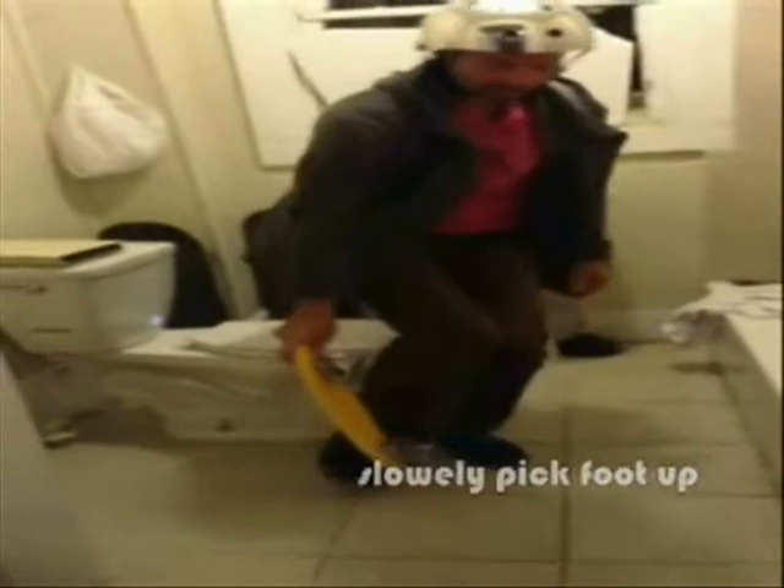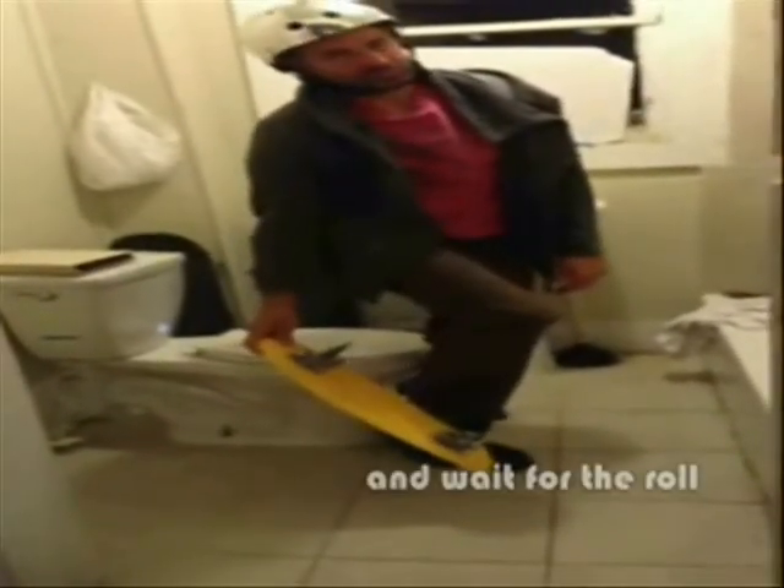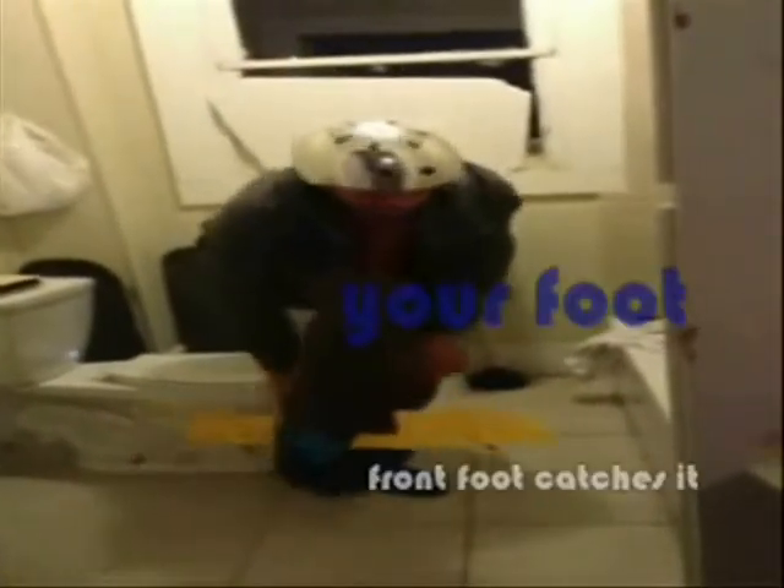Right as your knee passes the nose, you will slowly pick your foot up a little bit — maybe an inch — and just wait, and it will roll back around, eventually landing on your front foot.